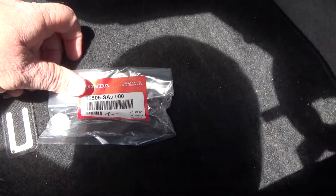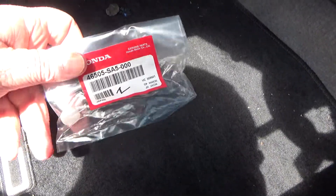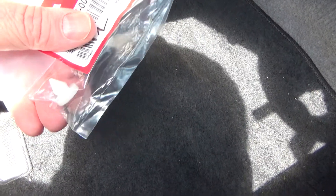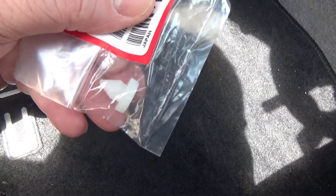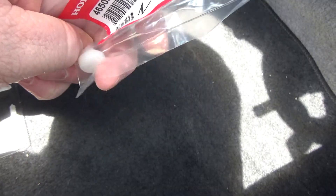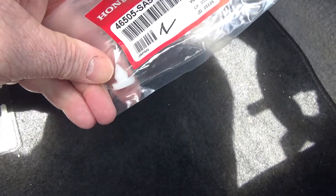Here's the part. I just got it from Honda — it's actually the cheapest place, cheaper than Amazon or anywhere else. This is what broke. You want to push it in this way so that the button is hitting that fat side there.